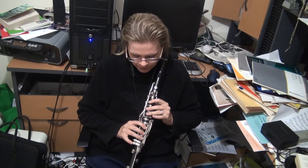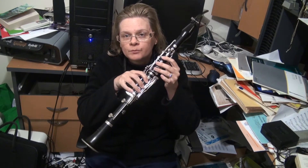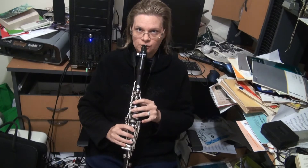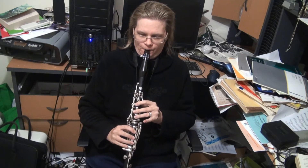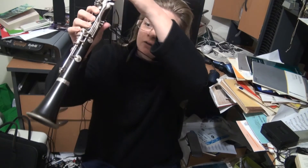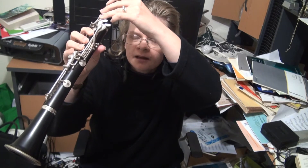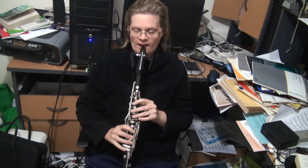Then you stick another finger down and it's G. Now you go to the first of the silver keys. You'll notice there are four, so I'll go through all of them. The top silver key is an A-flat or G-sharp — if you play your G and stick it down, you'll notice it goes up. And if you stick it on the next one down, you'll get a low F.